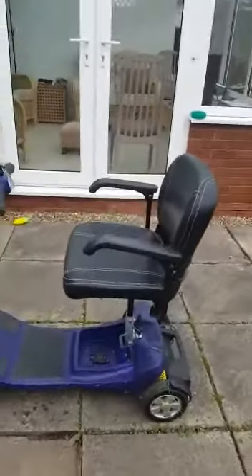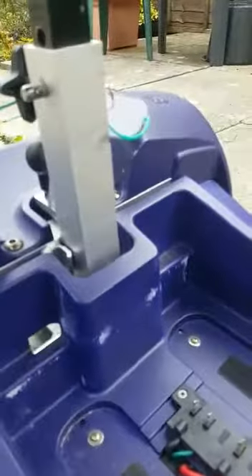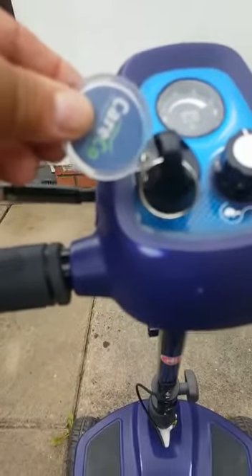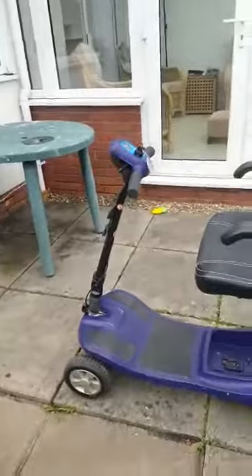First of all, aesthetically, if you look at this paintwork, it's chipped and scuffed — and this is from everyday use. The act of removing the battery has caused the paintwork to scuff, and also if you notice, you've got the Careco key fob, and the action of that rubbing back and forth has caused the scooter to scuff as well. So aesthetically, the scooter is really not fit for purpose.